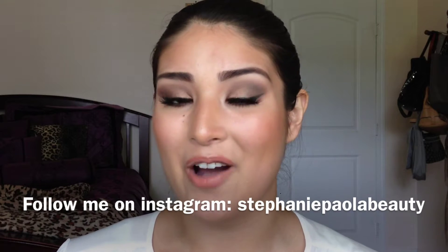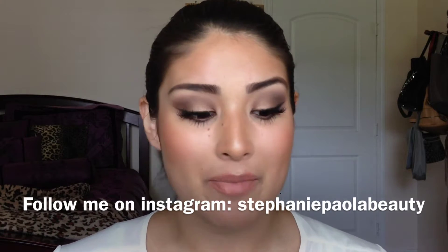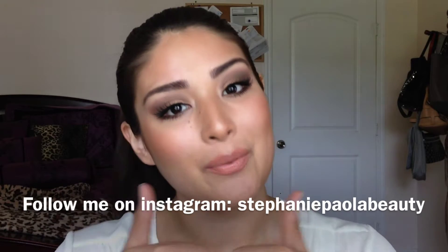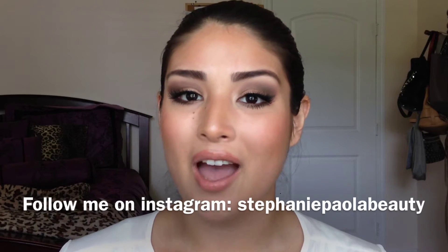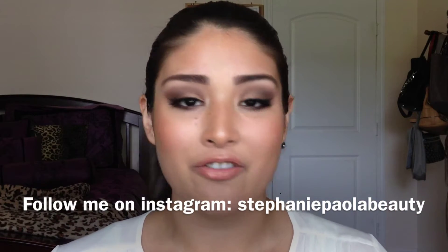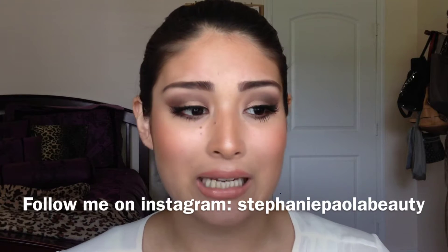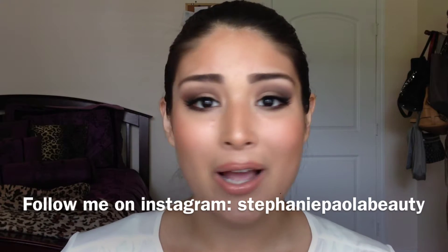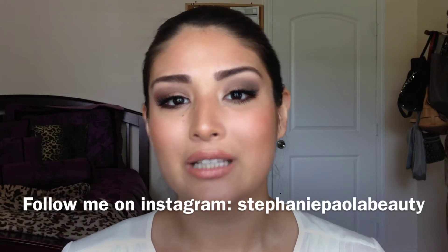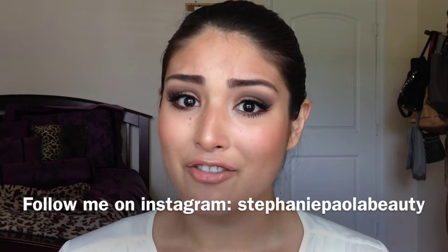If you are interested in finding out how you can also get this Kim Kardashian inspired makeup look, then just go ahead and keep on watching. Please thumbs up and subscribe to my channel if you haven't already, and go ahead and leave your comments down below letting me know your feedback — what you liked or didn't like, and any requests. Your feedback really means a lot to me.